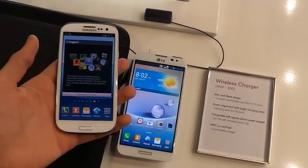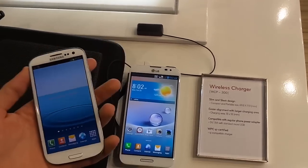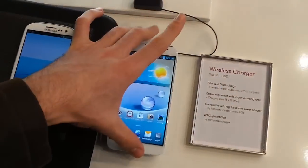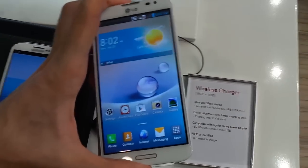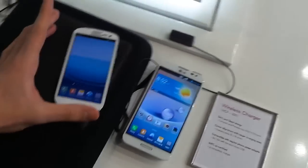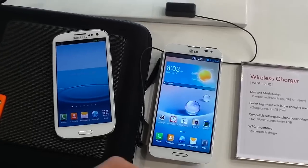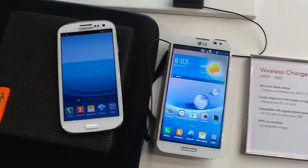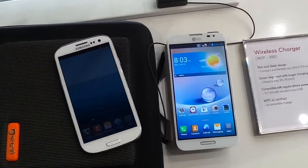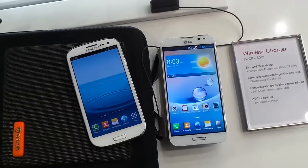Ultimately, it really comes down to which one you prefer. Do you want a smaller handset where the screen won't be quite as good, but will still be perfectly pocketable? Or do you want a slightly larger handset with that glorious 1080p display, ideal for movie consumption? This has been Basil with the Samsung Galaxy S3 and the LG Optimus G Pro, comparing both of these gorgeous phones for you. I'm at Mobile World Congress — stay tuned to Know Your Mobile's YouTube channel for more videos, and if you enjoyed it, please like and subscribe. Thank you for watching Know Your Mobile.